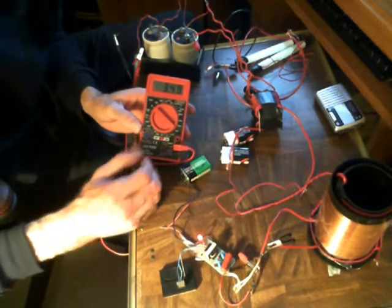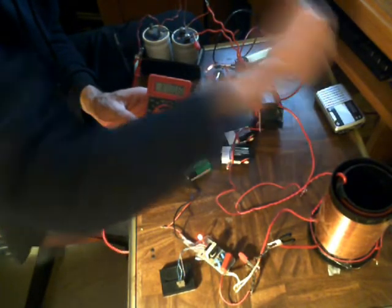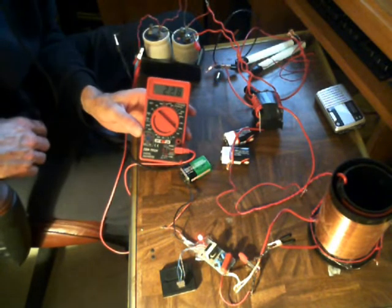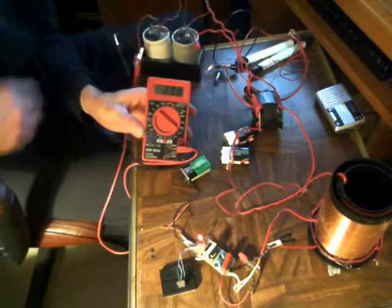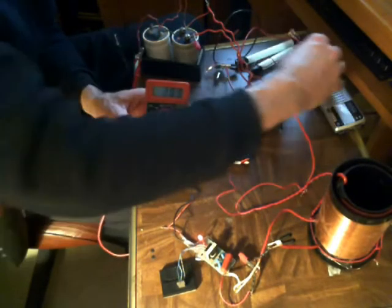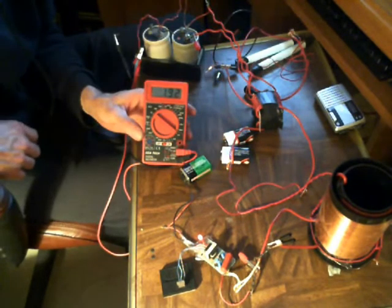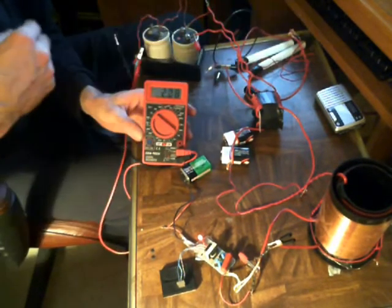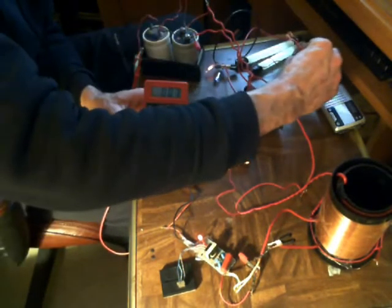Alright, what did I do wrong here? This is not an exact science trying to get this spark gap to work right. You can see it jumps up there quite a bit if you get it just right.